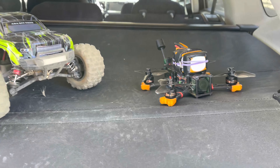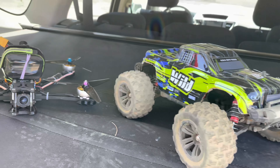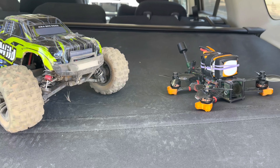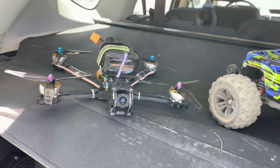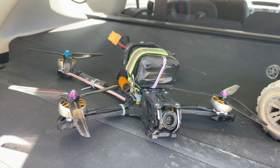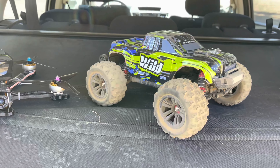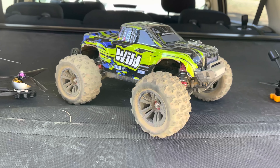Hey guys, Sky 2 Quad here with kind of a new addition — but something I used to do before I was flying FPV, and that is RC cars. You can see my F3 Quad and my favorite three-inch, my Fly Fish Volador six-inch — the fly is incredible as we just saw a couple days ago. And this is a China brand.